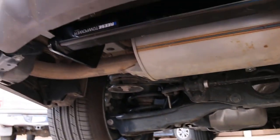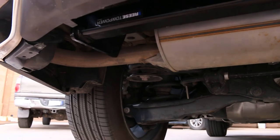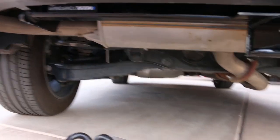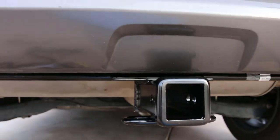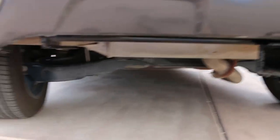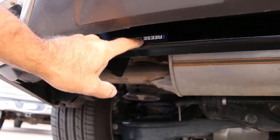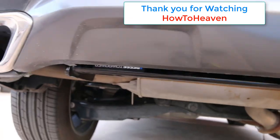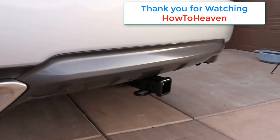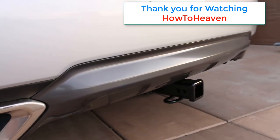That's going to end the install. I basically plug this in, hide this away, and we're good to go. There it is installed — no trimming of the lower valance necessary, it's beautiful. Everything's hidden, it looks factory — except for the stickers upside down. Oh well, can't win them all. Beautiful. Highly recommend one of these if you've got an RX 350, or an H or an L — it'll fit all of those. Thanks for watching How to Heaven, stay tuned, more to come.